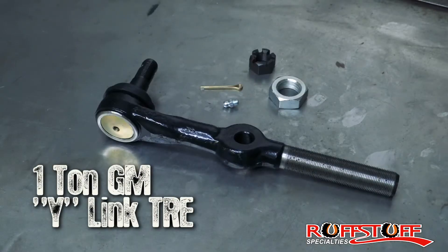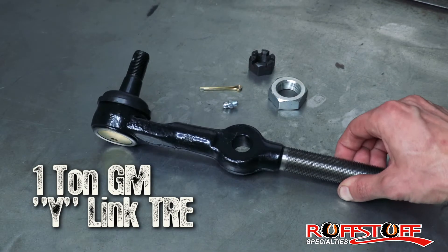Hi, Ryan here with Rough Stuff. Today we're going to talk about our GM one-ton Y-Link rod end. Here's our one-ton Y-Link rod end.